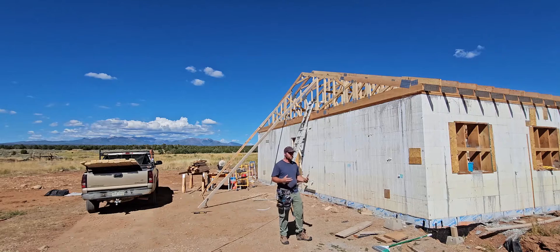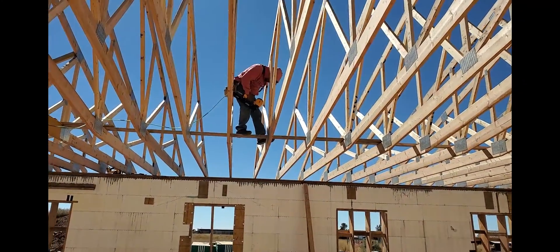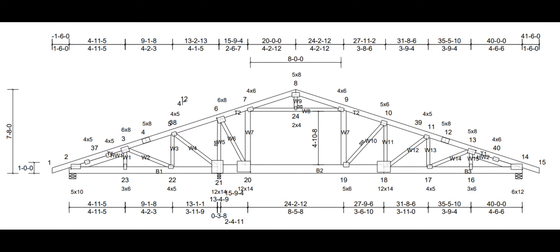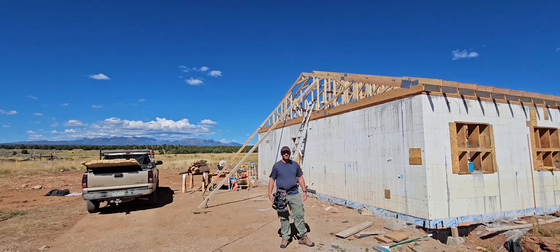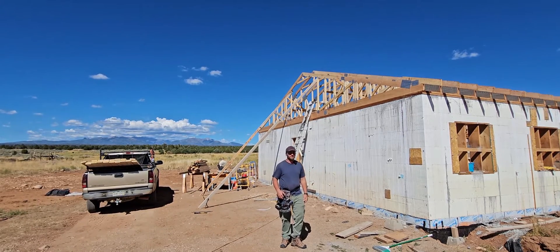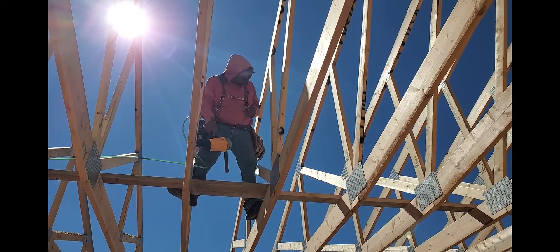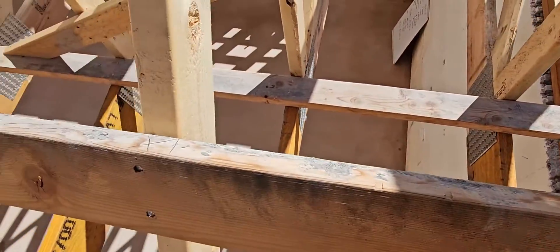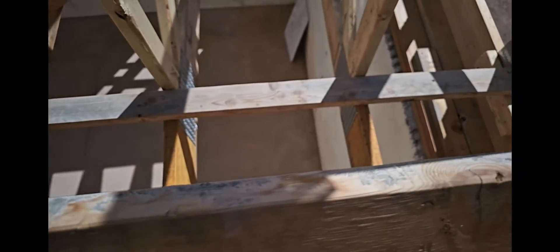Rolling the trusses on was one of the most fun jobs so far, but it's taking much longer to actually brace them properly. The plans that come with the trusses have requirements for bracing, but it didn't seem sufficient on its own. Lawrence and I just finished bracing to what we think is optimal stability. One surprise was how much adjustment was needed — the truss ends were exactly right, but in the middle they could be off by inches. We had to square up the gable ends completely, then tie in our own 2x4 bracing and mark where each subsequent truss would go.